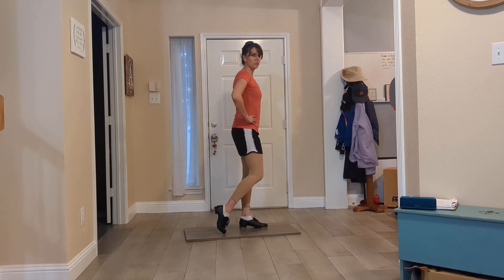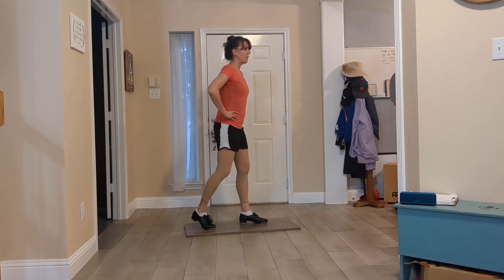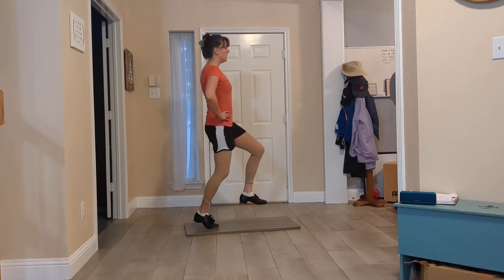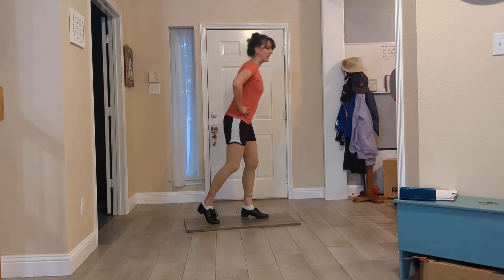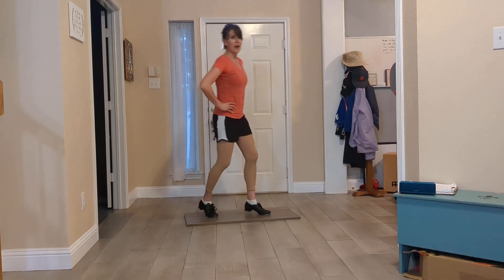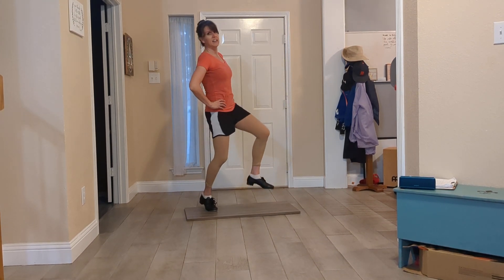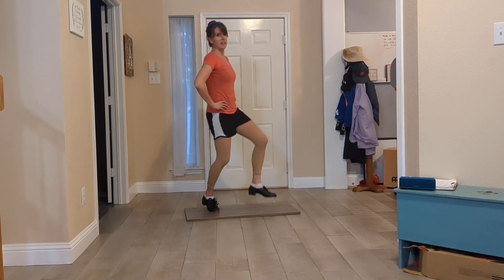We take our one leg back, rock on the ball of your foot and forward. Ball, change. Ball, change. And we talked about how this is like you're on a rocking horse — rocking back, front, back, front.